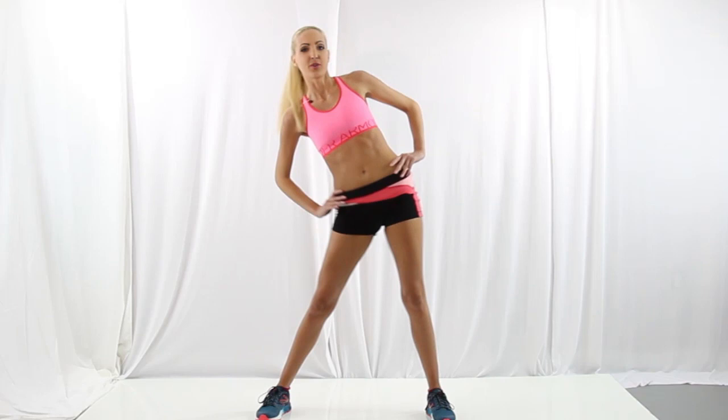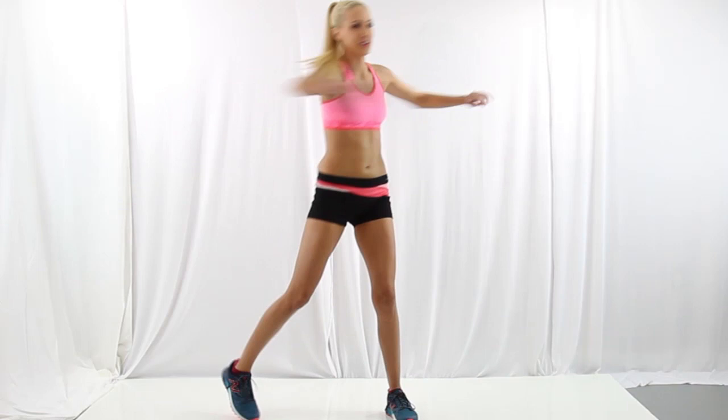And now some hip circles — go in one direction and then switch sides. You're pushing your hips all the way forward and all the way back. And now some side rotations. You might hear your back crack — that's totally fine.